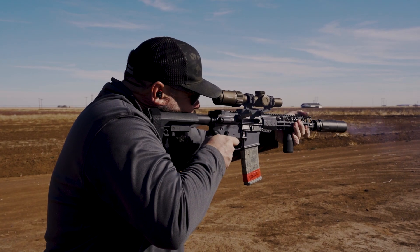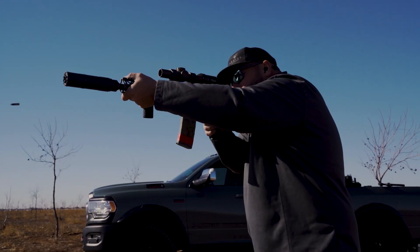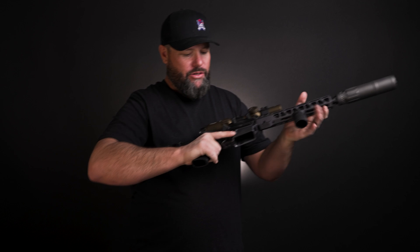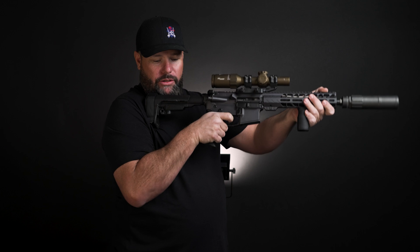I've put 630-ish rounds through this. I'm kind of testing it with the optics. One of the things I really like about this is the high grip purchase that it gives you. I like to grip my ARs high, and this gives you a really high grip purchase so that you can control your trigger just a little better.